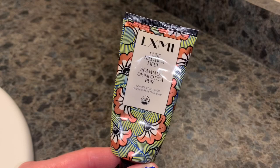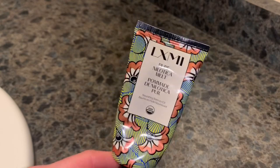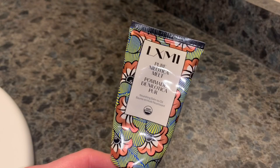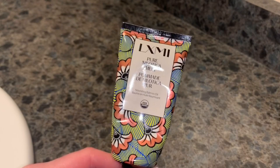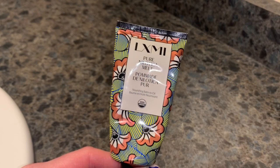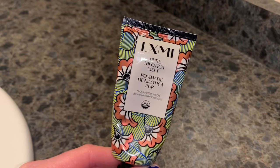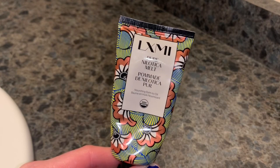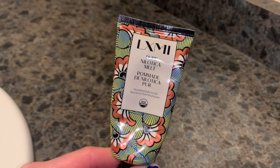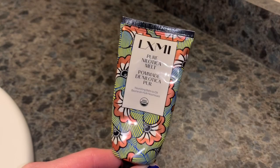I am so thankful I got this in my Winter FabFitFun box. If you have tried this product out, please let me know down in the comments what your thoughts are. If you're new to my channel, please make sure and subscribe — I'd love for you to come back. Thanks for watching. Enjoy the rest of your day, sending you good vibes, and I'll be back really soon. Bye for now.